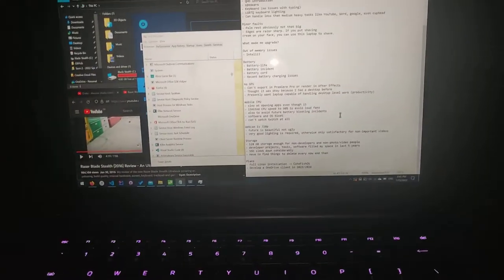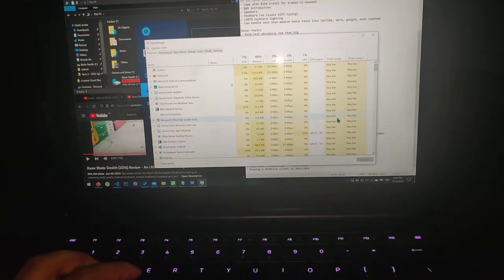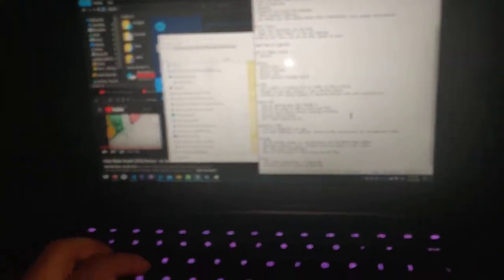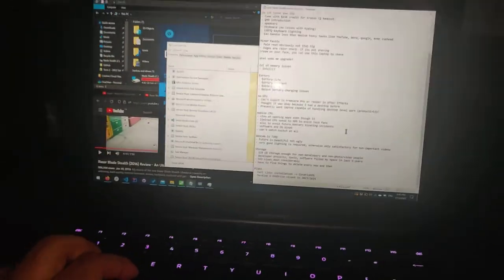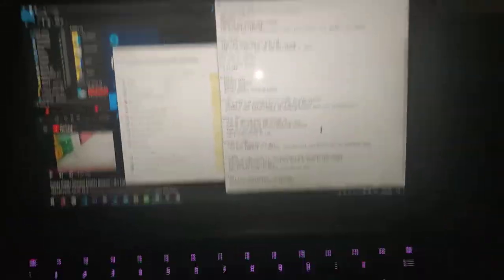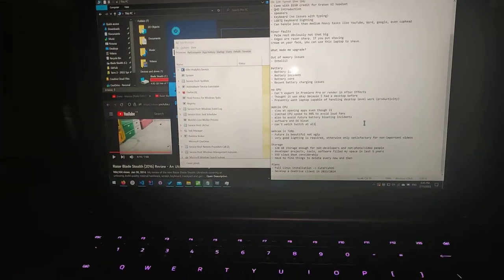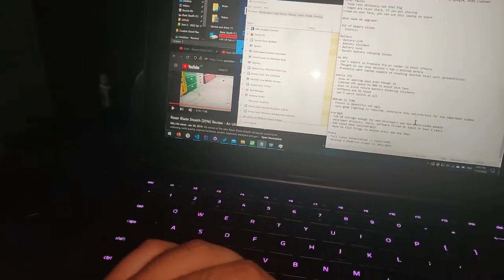Some other issues for mobile CPU problems: software gets bloated over time. Software gets more bloated — there's more stuff in software as time goes on. And you can't watch Twitch on this, by the way — that might be because of my ad blocker or because of Amazon, but who cares?